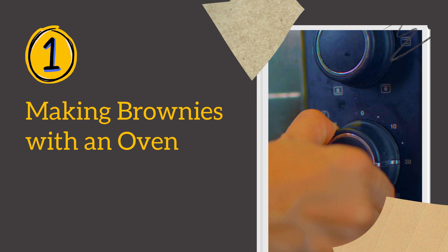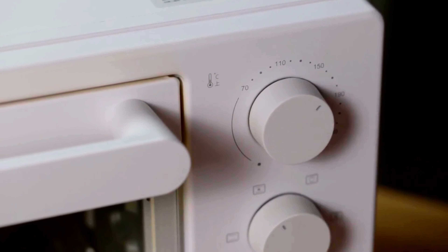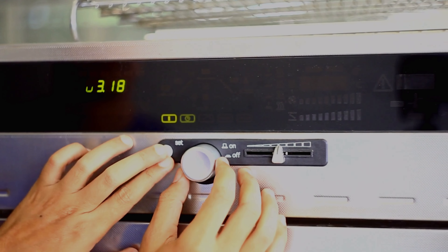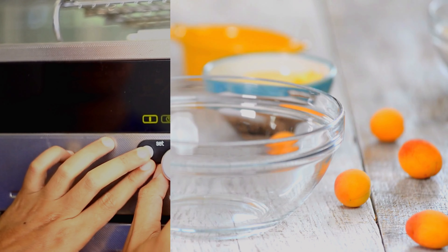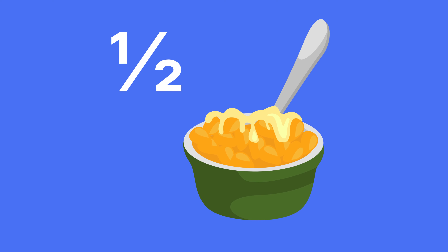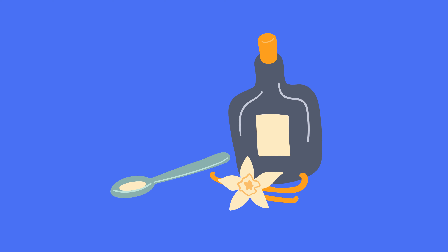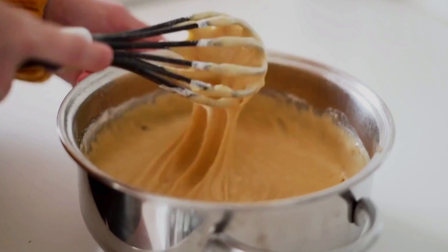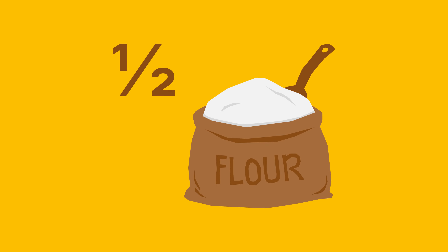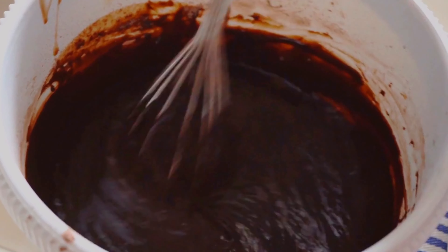Method 1: Making brownies with an oven. Our first method — classic brownies baked to perfection in the oven. Start by preheating your oven to 350 degrees Fahrenheit or 180 degrees Celsius. In a mixing bowl, combine 1 cup of sugar, 1/2 cup of melted butter, 2 large eggs, and 1 teaspoon of vanilla extract. Mix until smooth. Add 1/3 cup of cocoa powder, 1/2 cup of all-purpose flour, and a pinch of salt. Stir until well combined.